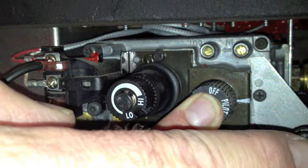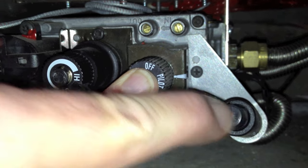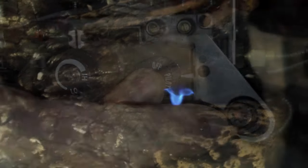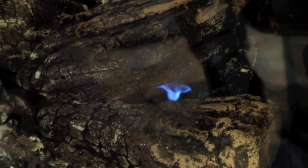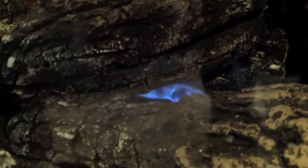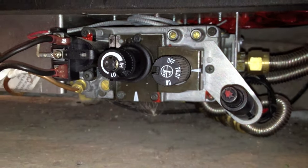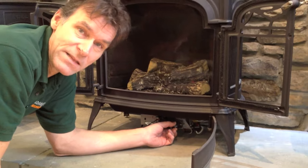While holding, I will also create a spark, which is pushing this little button here. We make a spark, we light the little pilot flame, and then hold it in. Continue holding the valve in for several seconds. What you are doing is heating up a little thermocouple, a little heat sensor. When I release the valve, the pilot continues to operate. We have lit the pilot.